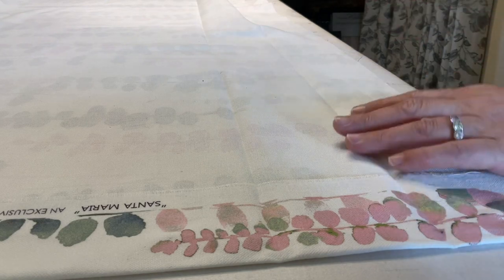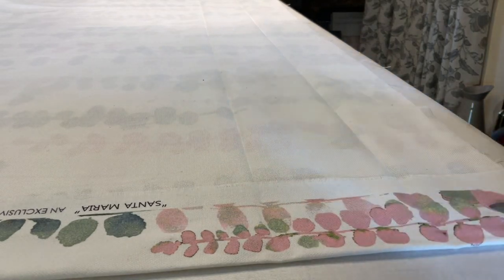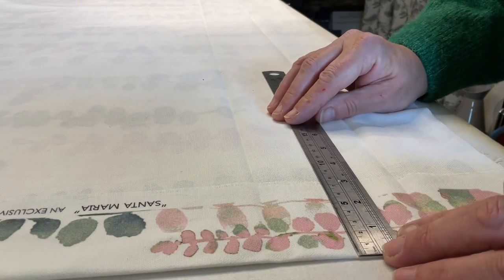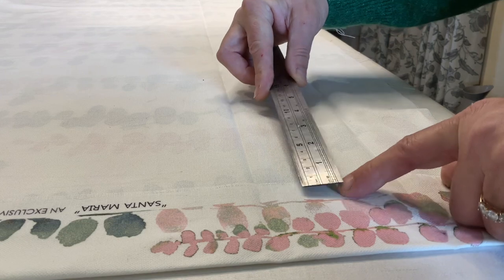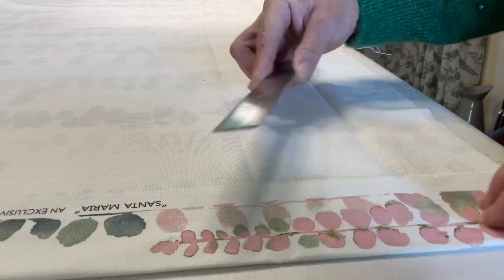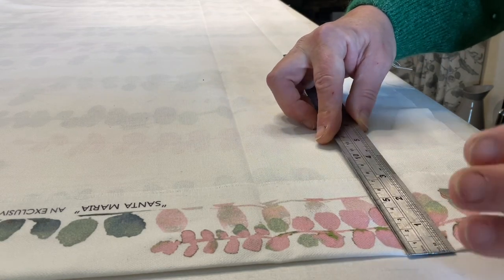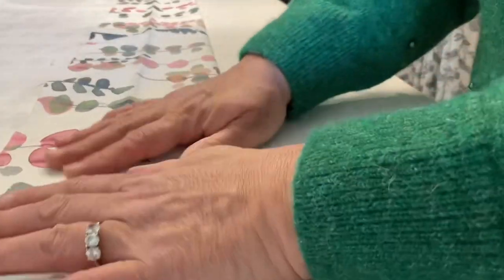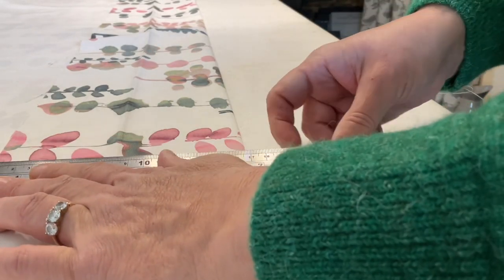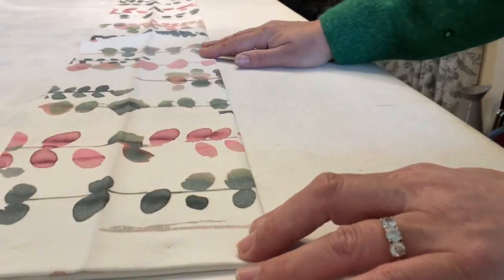To start with, you lay your curtain face side down flat on the bench and you turn it in about five centimetres from the edge of the curtain to the beginning of the selvedge. You can cut the selvedge off if you like, but I tend to leave it in. Once you've done the turning in and pressed it all the way up to the top, you then repeat this on the other side of the curtain. Once you've turned your sides in, you then take the fabric up to about 15 centimetres. The more you do, the more impressive it looks — don't do it any more than 15 centimetres, that's all you really need.